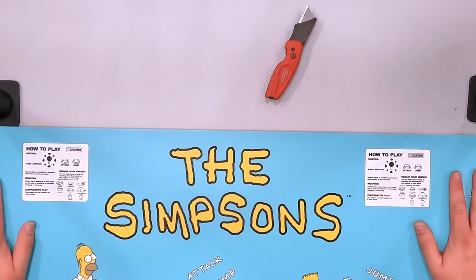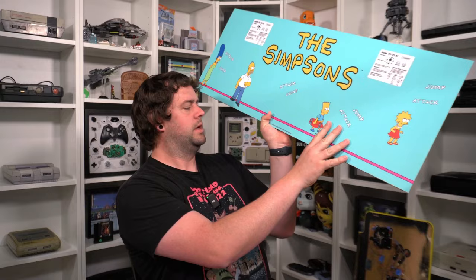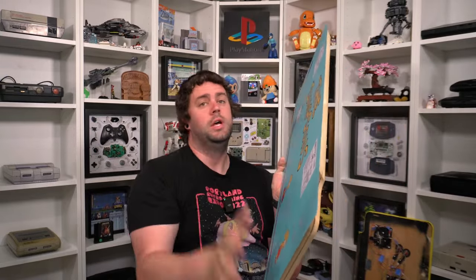As you can see, we have it all laid out and you can see right there it is now stuck onto the control panel. The next step is to cut out all of the holes and then trim the excess around the tops of the panel. Let's go ahead and dive in and get that done.